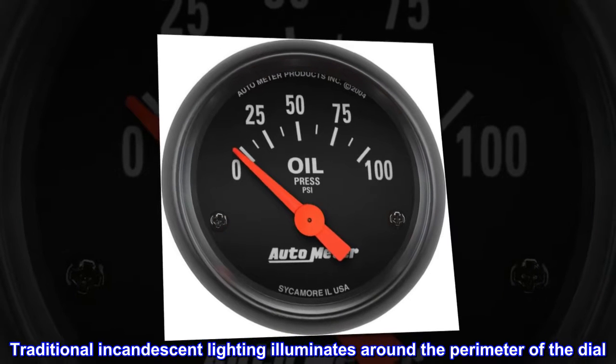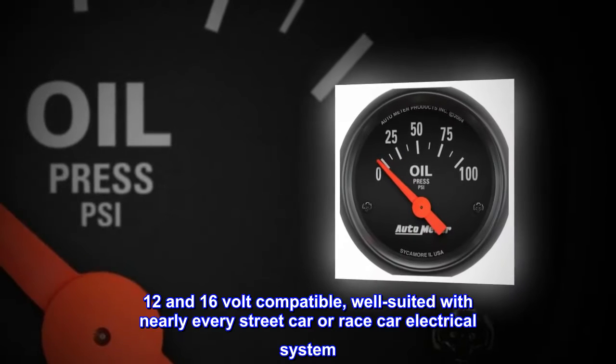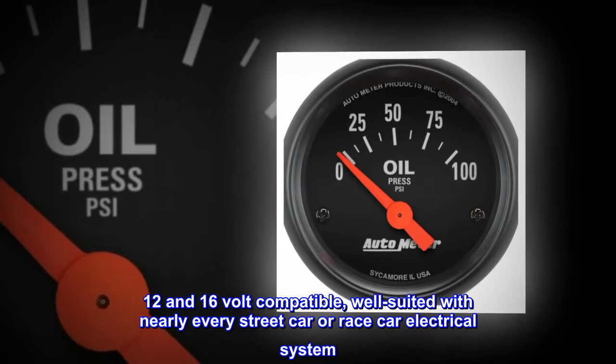Traditional incandescent lighting illuminates around the perimeter of the dial. 12 and 16-volt compatible, well-suited with nearly every street car or race car electrical system.